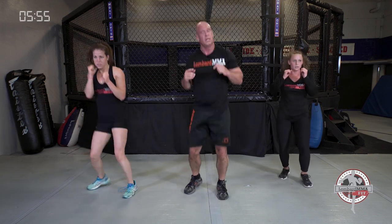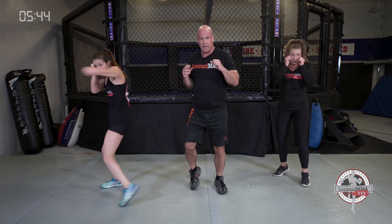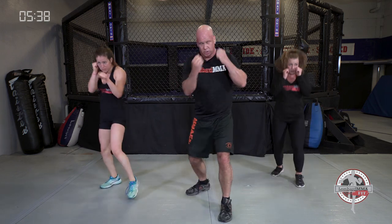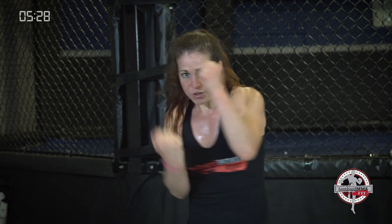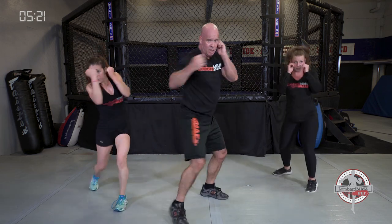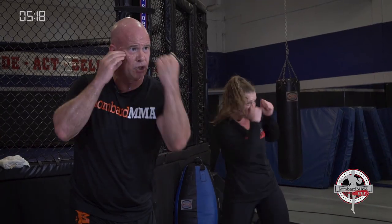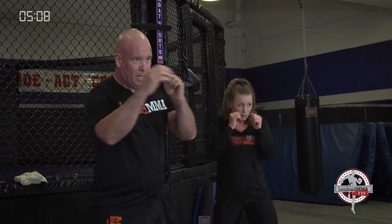Next combination: jab, rear uppercut, hook — bounce it out. Three-punch combo, everything tight and compact — no waste in motion. Rotation, bent knees, sit down on those punches for more power and leverage. If you put your right foot forward: right jab, left uppercut, right hook. Shake those shoulders out when needed, keep bouncing.